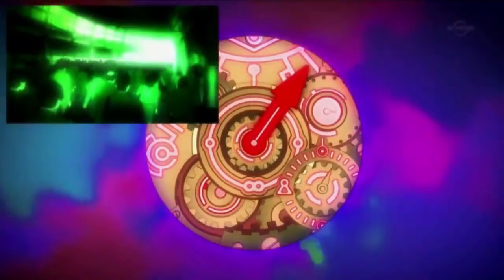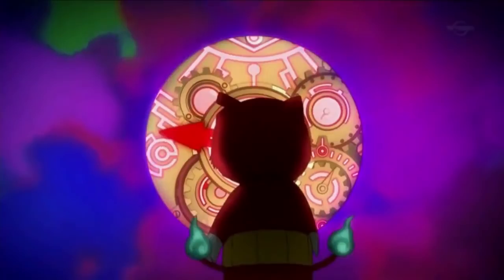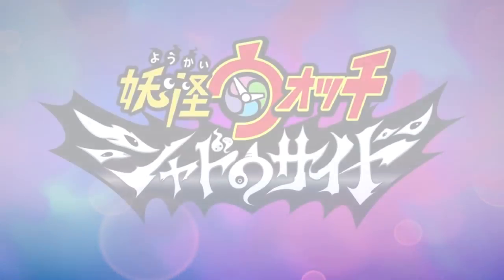Oh man, we're gonna listen to Garagara Poe! Let's get in that music. Doo-doo-doo-doo-doo... wait a minute. Where's Garagara Poe? Where's Garagara Poe?